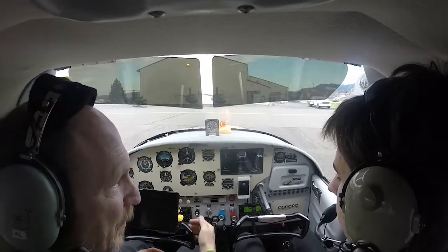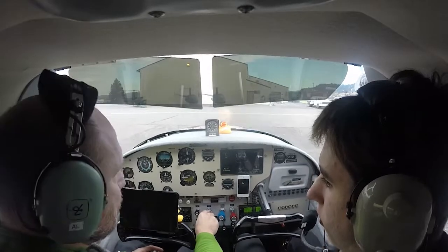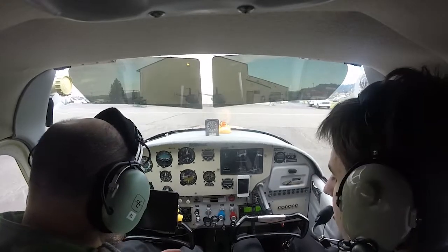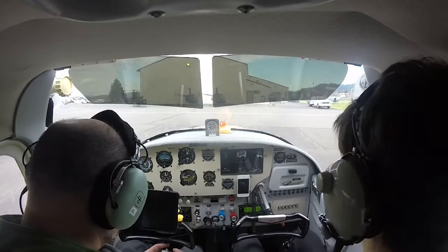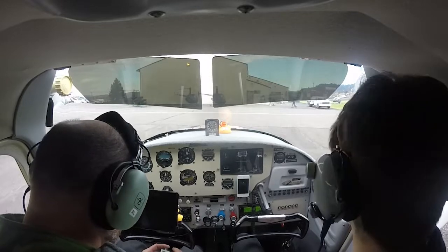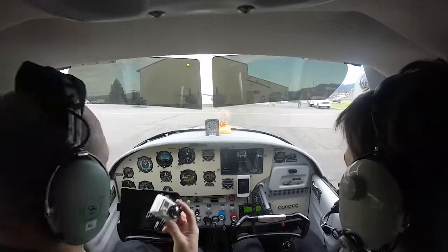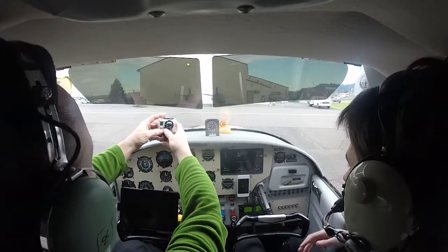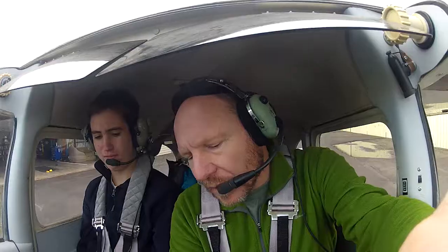Let's listen to ATIS. You're familiar with all this — they have to contact ground. Temperature 7, dewpoint 2.2, altimeter 30.18. Visual approach in use, arriving and departing runway 7. Advise on initial contact, information November. Tac-teller report information November, time 1953 Zulu, wind 070 at 10, visibility 10, ceiling 10,000 broken, temperature 7, dewpoint 2.2, altimeter 30.18. Visual approach in use, arriving and departing runway 7. We do have November, I hope. Alrighty, let's film.